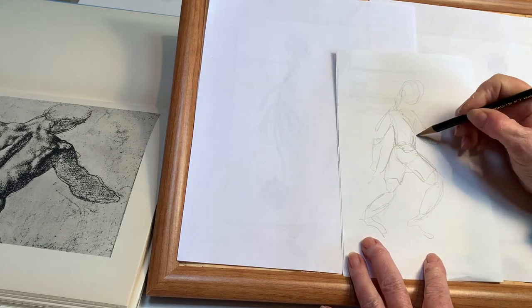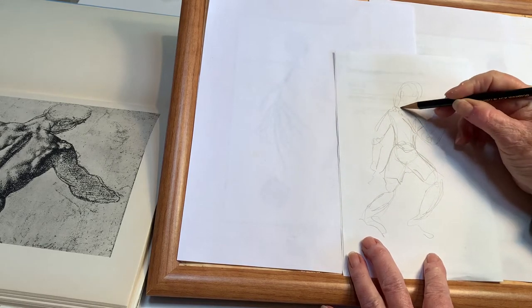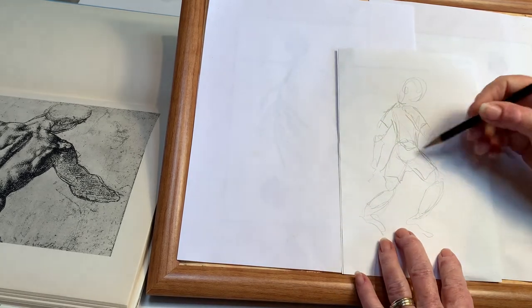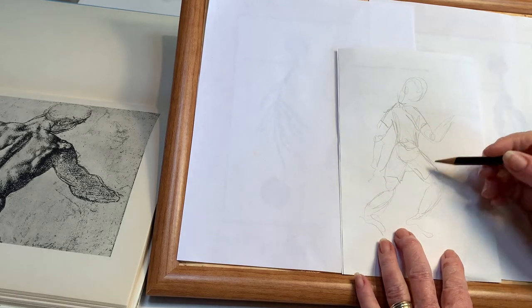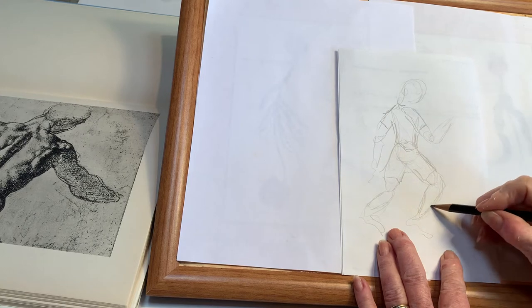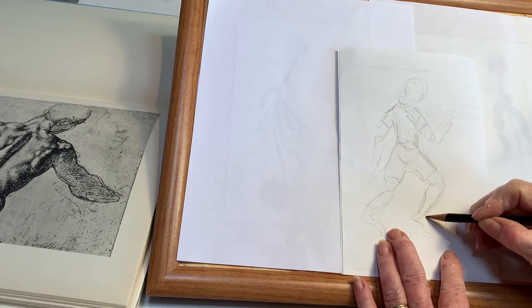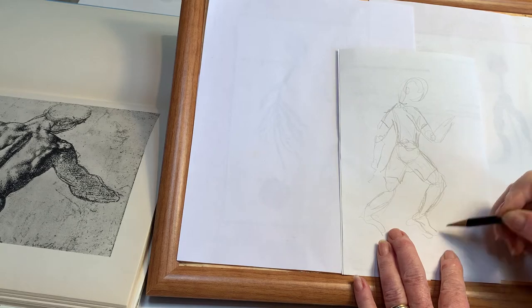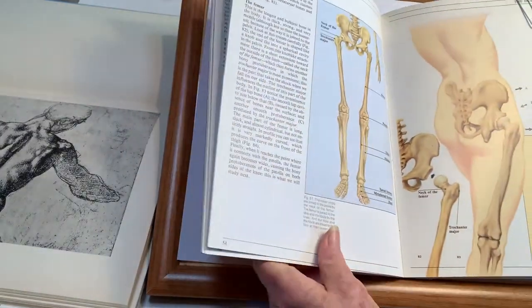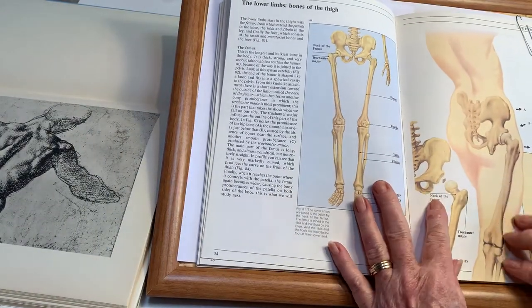You'll be able to do some erasing so that you can take out some of the working lines. Figure drawing is really basic to art, and now that you have a little more sophisticated knowledge of anatomy, that will help you.